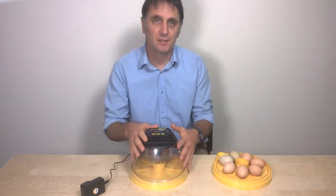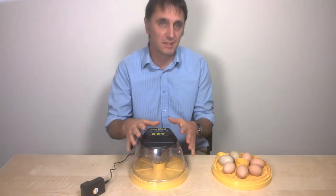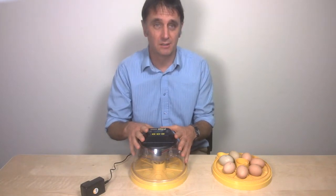If you're new to incubating eggs, hopefully this fifth short clip of six will give you the information you need about getting started, placing and turning your eggs in a Brinsea Mini Advance Incubator.